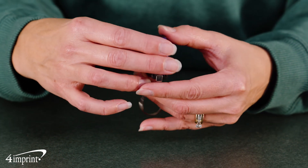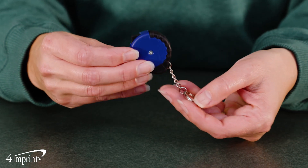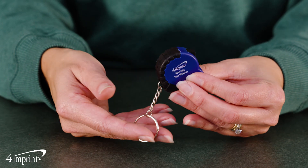This tape measure measures up to 3 feet for measurements on the fly. It features a black trim that also functions as a grip for added efficiency. The Mini Grip Tape Measure is attached to a split ring keychain, making it portable on a keyring, tool belt, or belt loop.